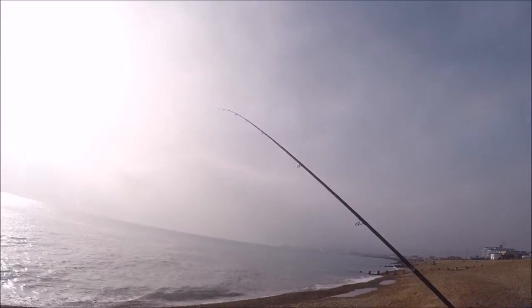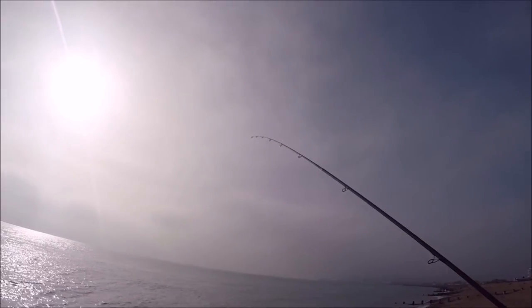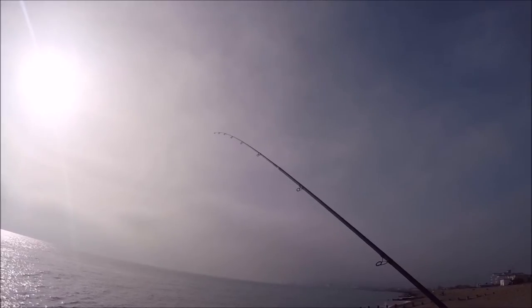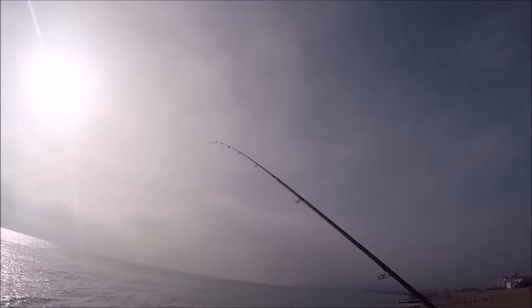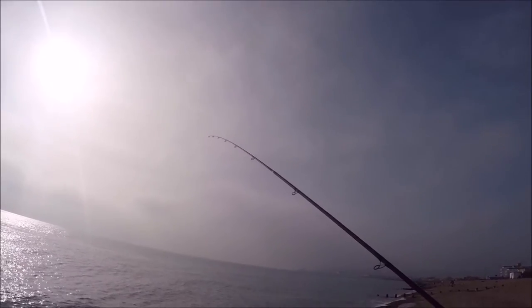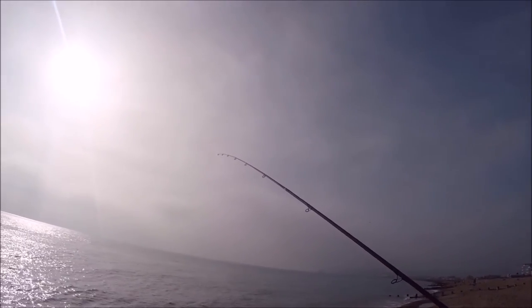As you can see, the rod's in - it's bending nicely. It feels like we've got something on, nothing too massive, but it's got a nice bend in the rod, in the tip section. I can feel it bending slightly nicely, so it feels like we've got something on the end there. I'm just going to continue winding in and see what comes out.